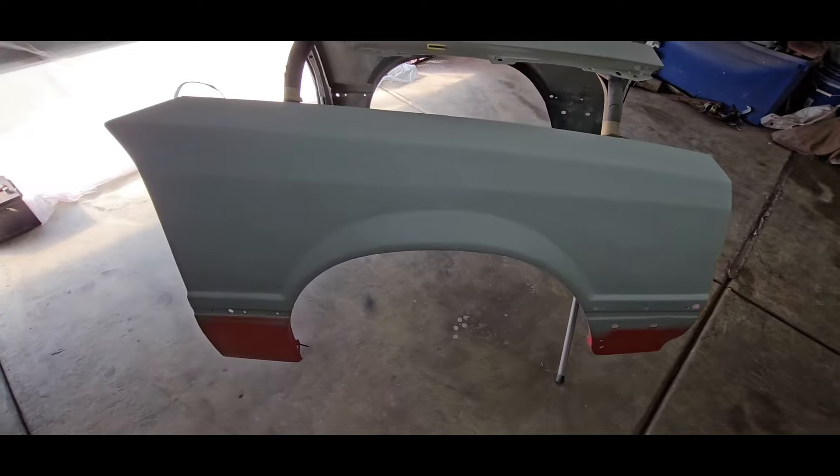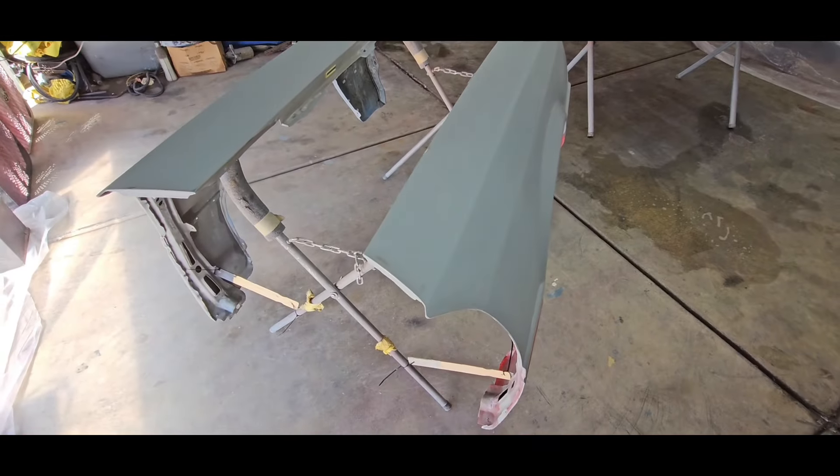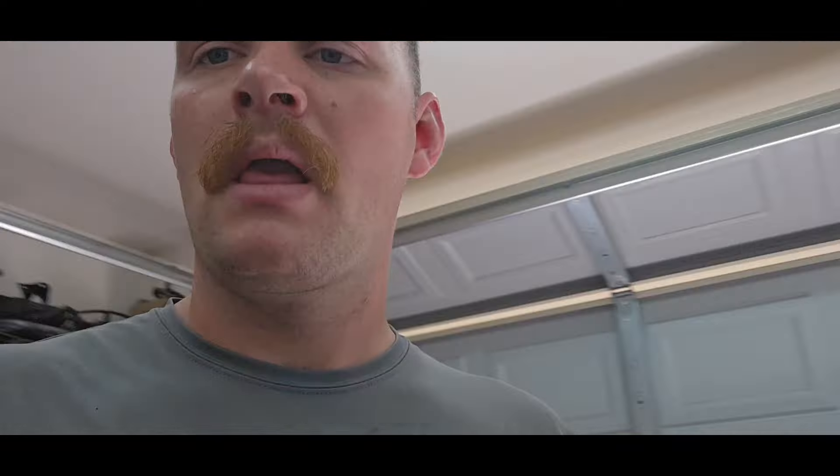We're gonna mix up some paint now and try to get some paint on these fenders and this hood. We went ahead and got the base coat laid down - I put three coats down, just like the rest of the car with the doors and the back half. Hopefully the paint matches up pretty well. I don't see why it shouldn't, but you never know.